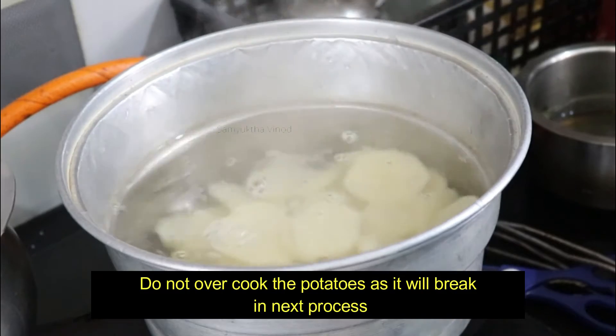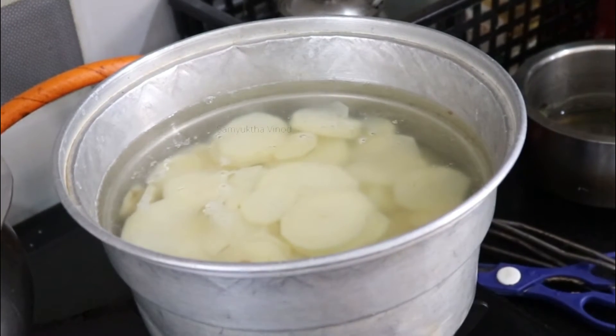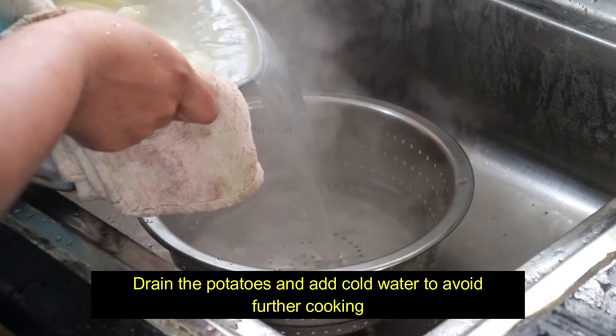Add the potatoes and mix. They will be 20% to 25% cooked, maximum 30% cooked. It will be finished in the next step. Then strain the potatoes.